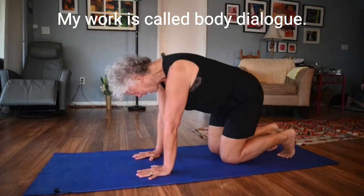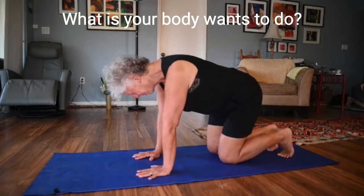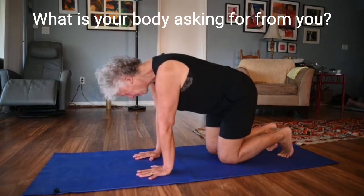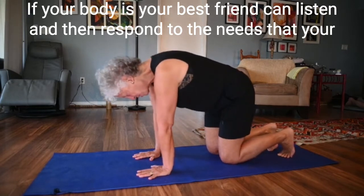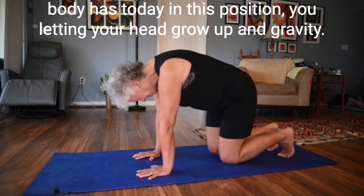My work is called Body Dialogue, so you're listening. What does your body want today? What is your body asking for from you? If your body is your best friend, can you listen and then respond to the needs that your body has today?